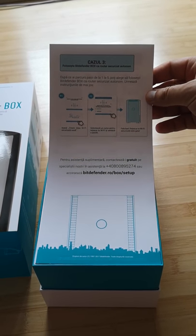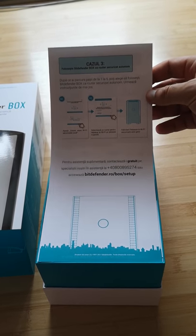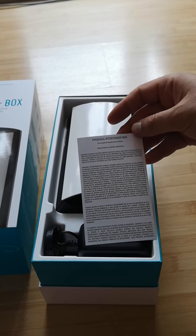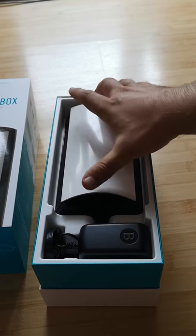Obviously on the US market and in other countries you're going to have a localized version just like us. We have here the warranty card and warranty information, and finally we can see the BDefender Box.